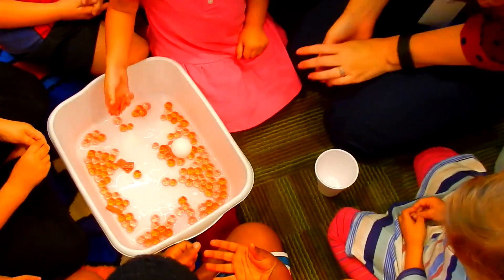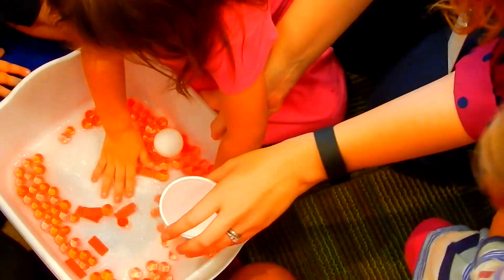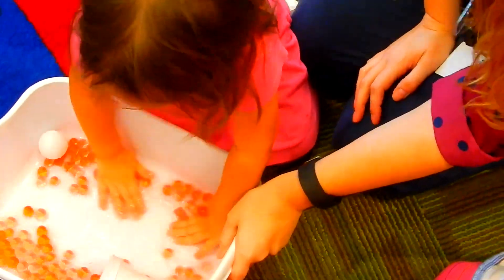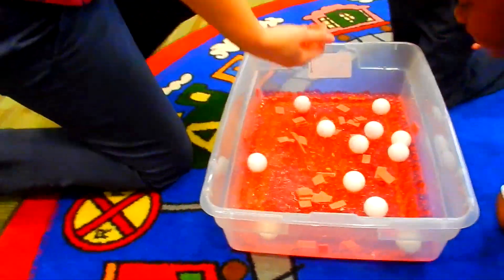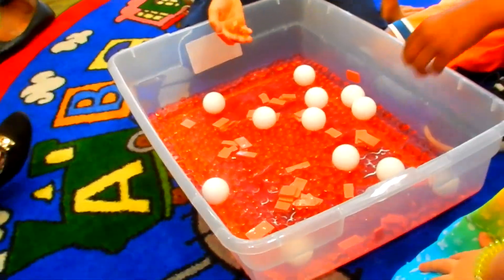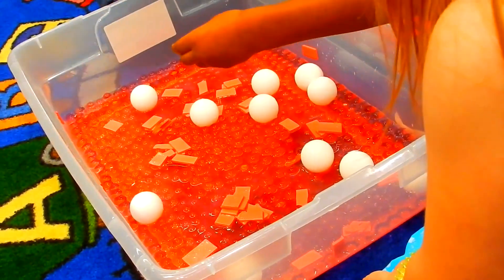I have two big buckets for you to play with. I want y'all to spread out on the carpet and I'm going to put out the big buckets of fake blood for y'all to get messy with. Whenever you see your blood, you have red blood cells, you have platelets, you have white blood cells, and you have your plasma. So you can play with it. Watch out for younger siblings.